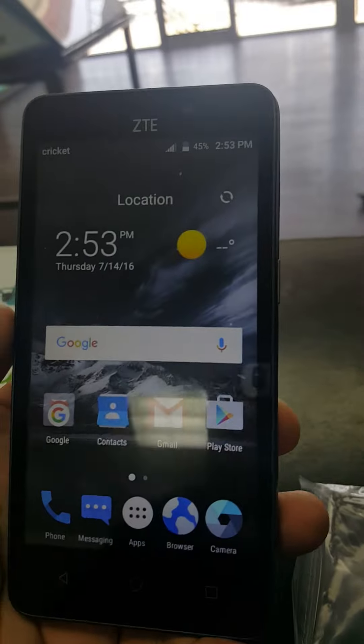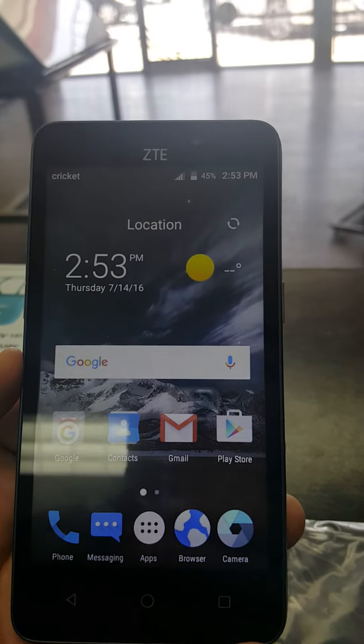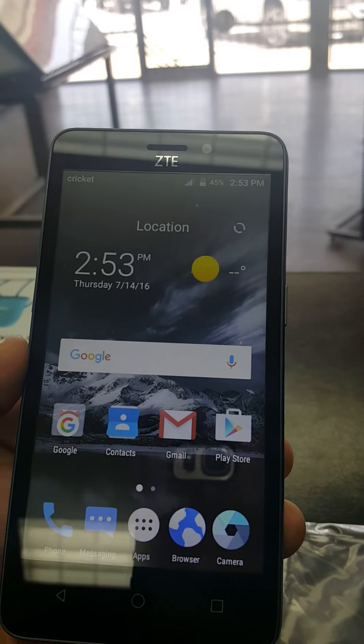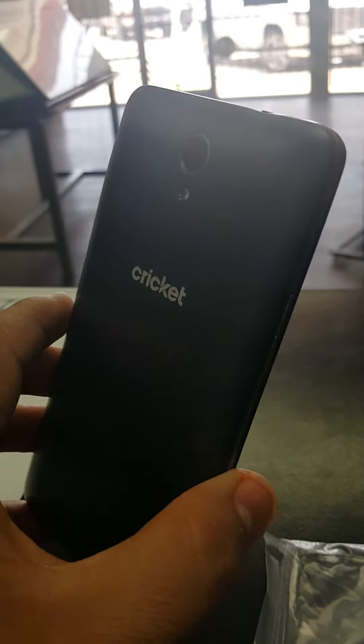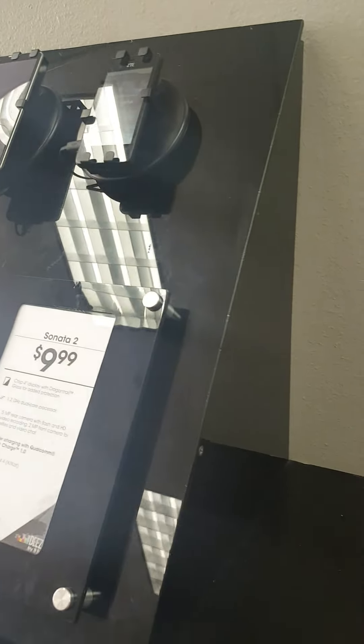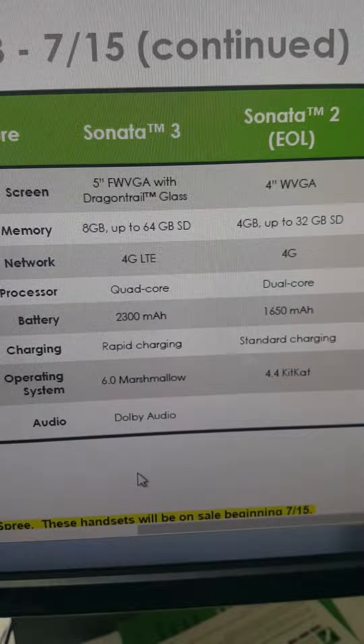It's a pretty nice design phone. The back of it looks kind of like the Overture 2. The battery on this one is actually much bigger than the Sonata 2 — this is a 2300 milliamp battery compared to a 1650 milliamp on the Sonata 2. For those who don't know, the Sonata 2 is already end of life.